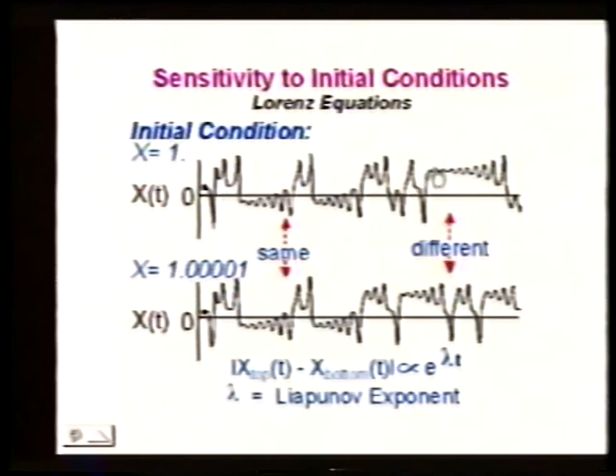These initial conditions are pretty close. When I do the integration forward in time, the two trajectories start out the same, but look what happens after a while: one has x greater than 0, moving clockwise, while the other has x less than 0, moving counterclockwise. They're doing opposite things.